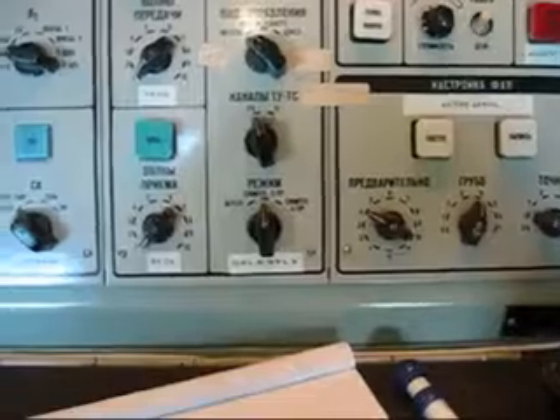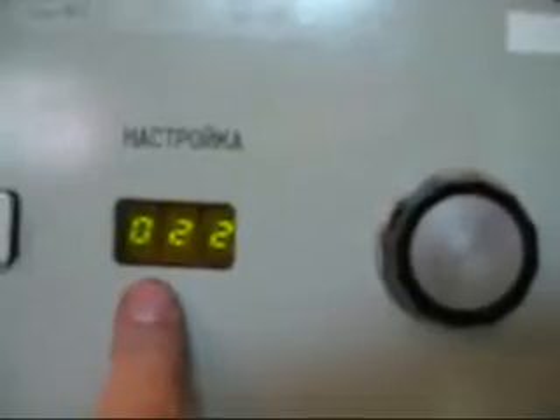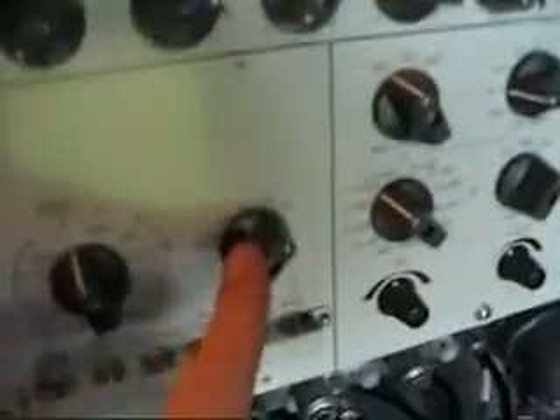We switch on the exciter here and in the meter you can see we have power. The numbers in the indicators here are just the relative positions of the tune and load of the tuning assembly. We've got 30 dB of attenuation in and we're going to start looking for a dip in that meter.